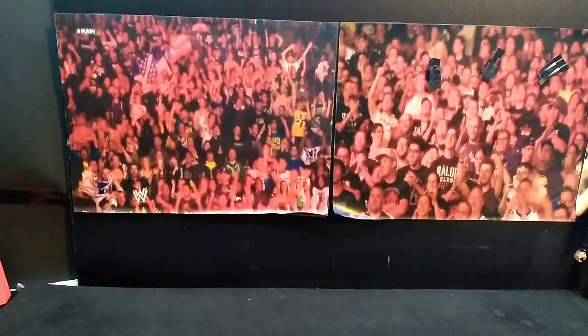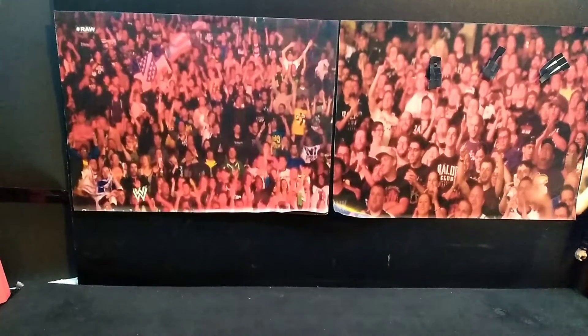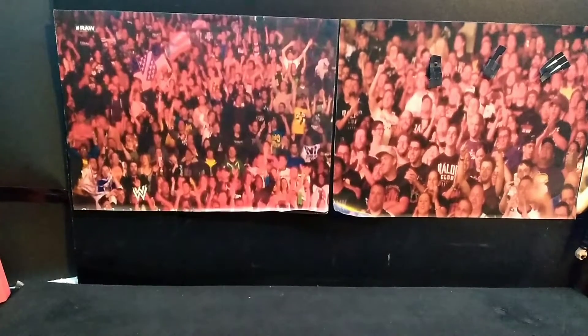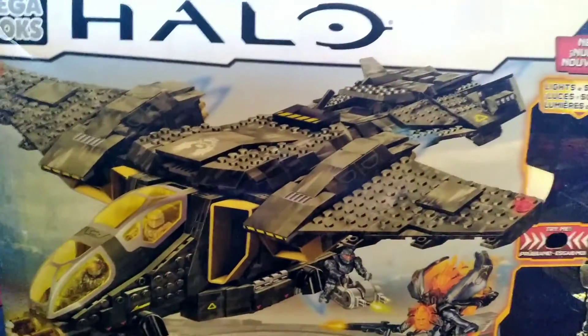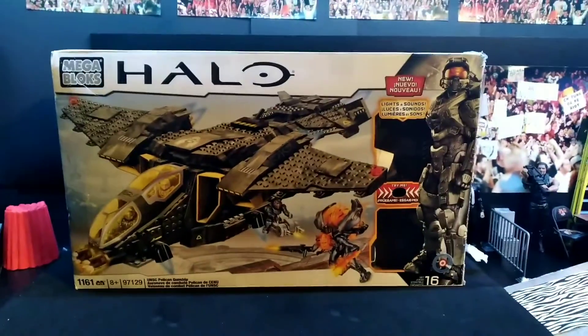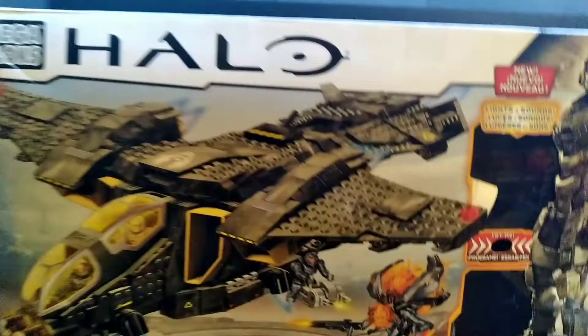What is good everybody, Phenomenal Figures — we are back for another video! Today we have another Mega Construx video, and it's going to probably be a lengthy one. We are going to be building, in a montage of course, a Lights and Sounds Pelican. We got this from a really cool person.